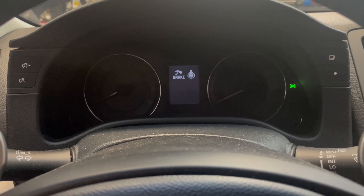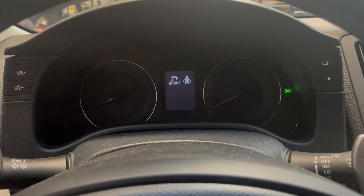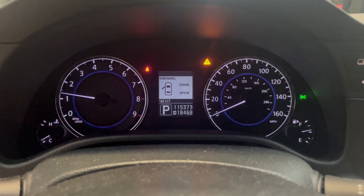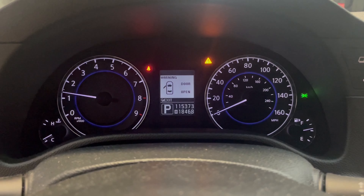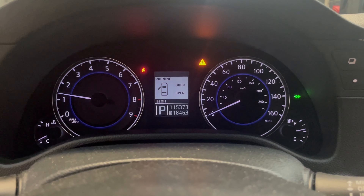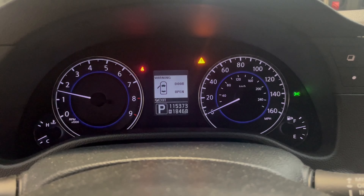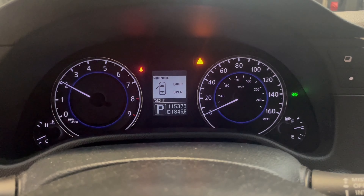That should be the relearn complete. Opening up the shop and getting this started. We just started it up — it's on its high idle choke circuit right now, but we're going to let it run for a minute and let the idle come back down as it warms up.